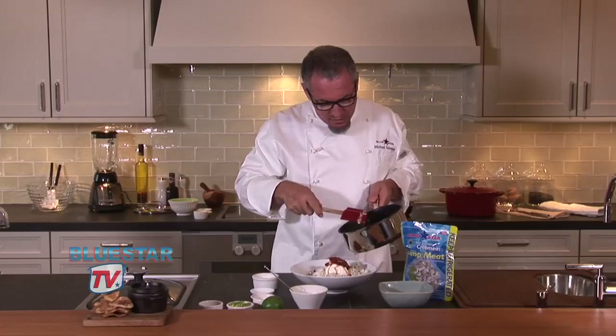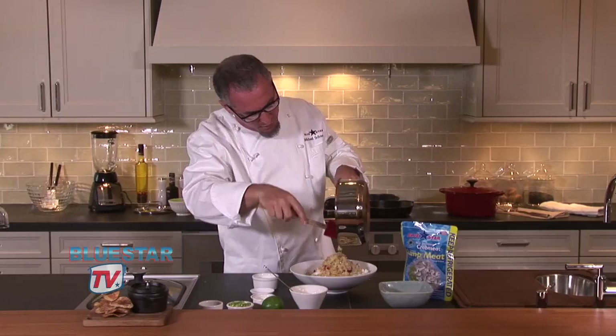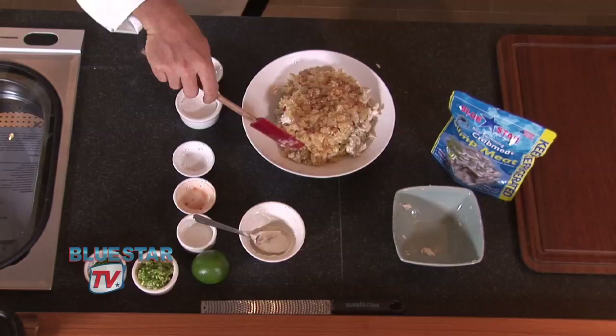To this mix, we're going to go ahead and add the onions. Now they've cooled down quite a bit, still a little bit warm, which is fine. We're going to go ahead and dump all of that onion onto the crab and then mix it up.